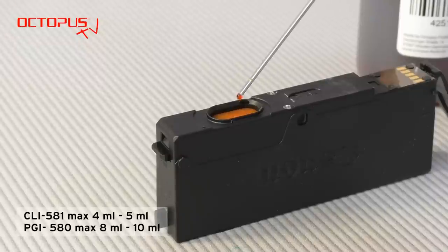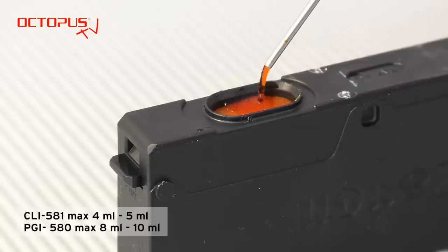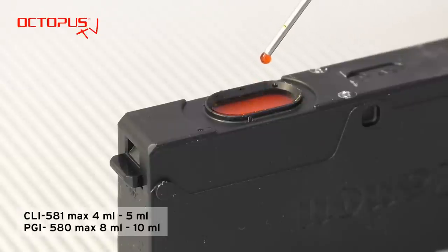For the CLI 581 cartridges we recommend to take between 4 to 5 milliliters into the refill syringe. For the big Canon PGI 580 cartridge you can take 8 to 10 milliliters into the syringe. The refill ink dripped onto the sponge is absorbed instantly. The more the sponge gets saturated with ink the slower the refill ink is absorbed from the ink port. When the refill ink remains on the sponge surface for a while this indicates that the sponge is full or will be soon.